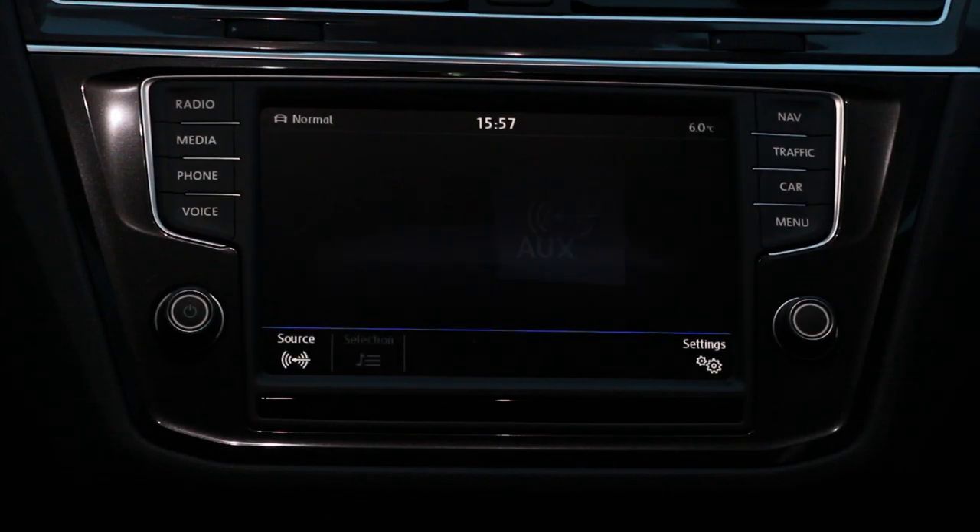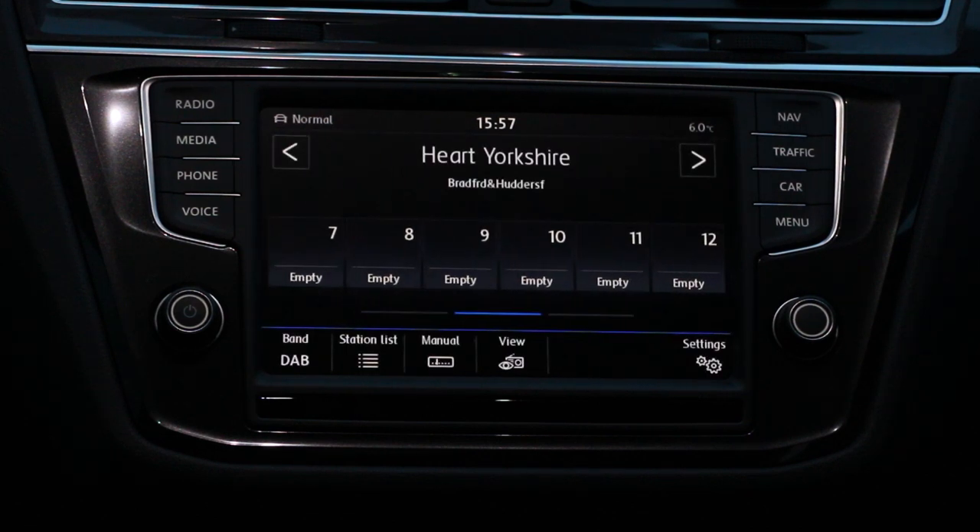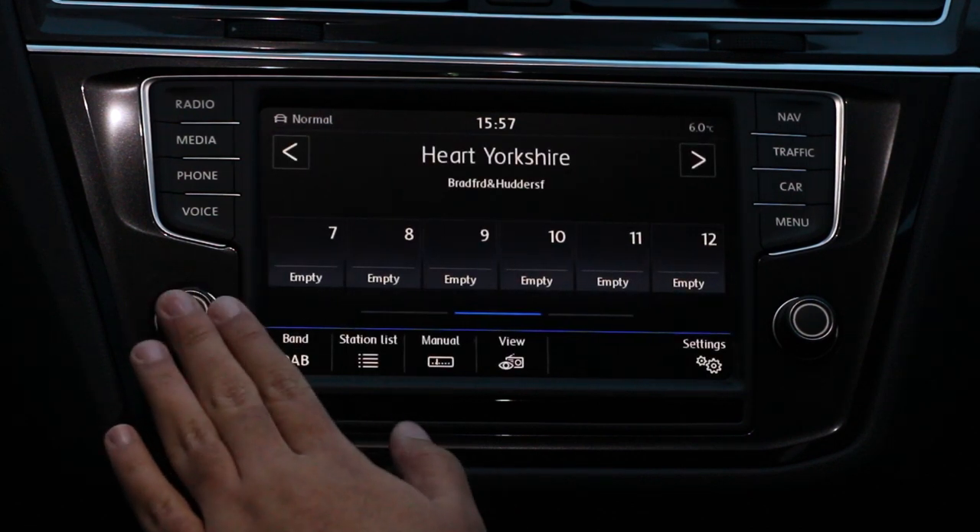Above the gear stick is the infotainment system. This has separate buttons to take you directly to each of its features and the on/off volume button to the left.